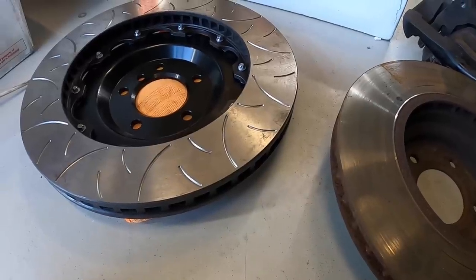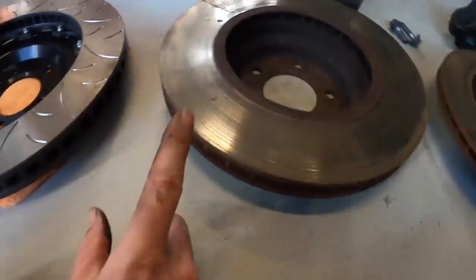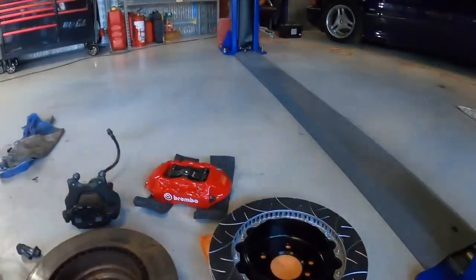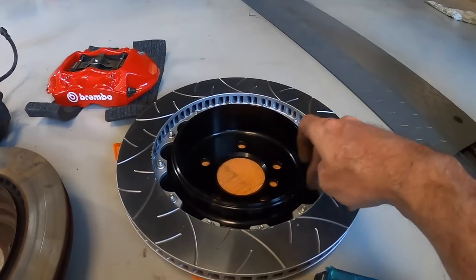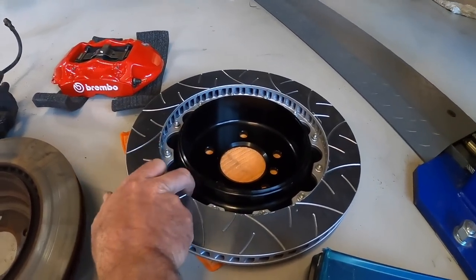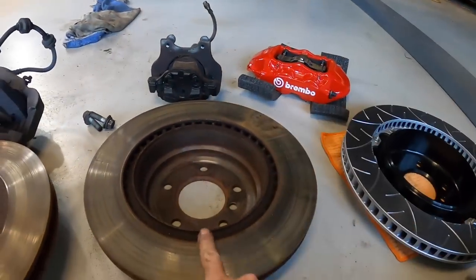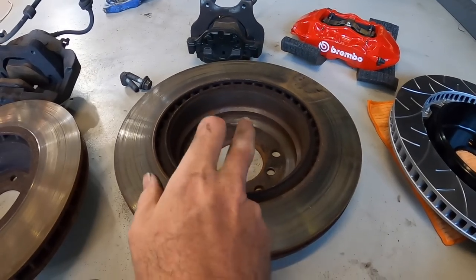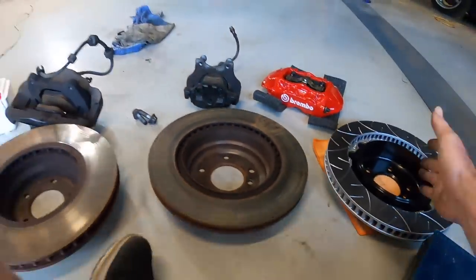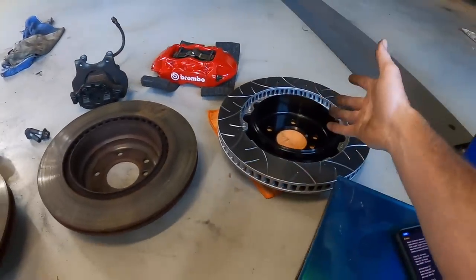The AliExpress front rotors have 48 cooling vanes all the way around. The genuine BMW rotor has 40 cooling vanes on the front. The rear AliExpress one actually has 64 cooling vanes - you can see the holes are much much closer together. The BMW rear also has 40 vanes, same as the front. So the bigger brakes do have more vanes, which means more metal in the disc to help disperse the heat a lot better.